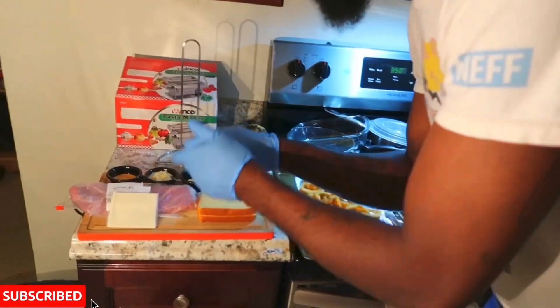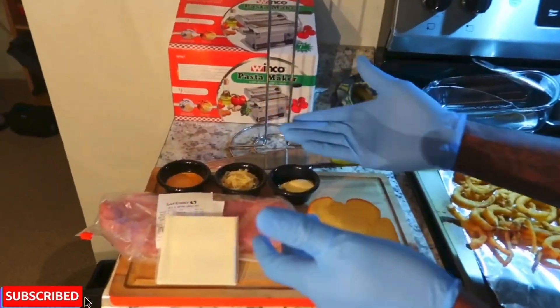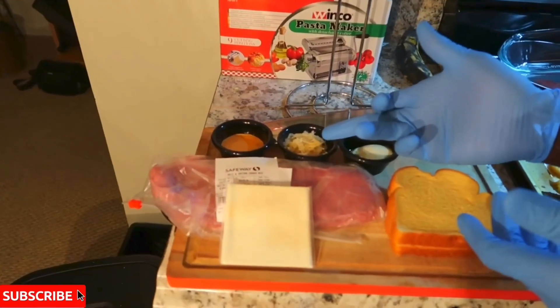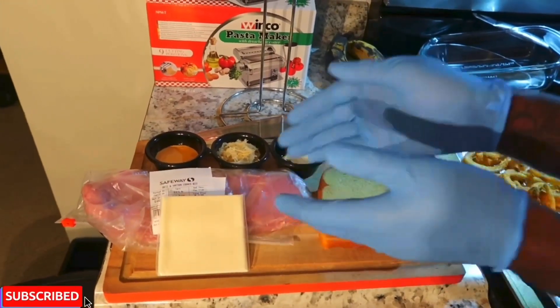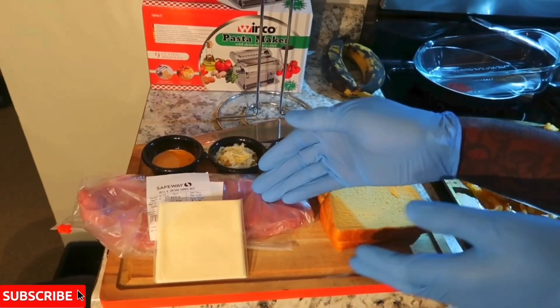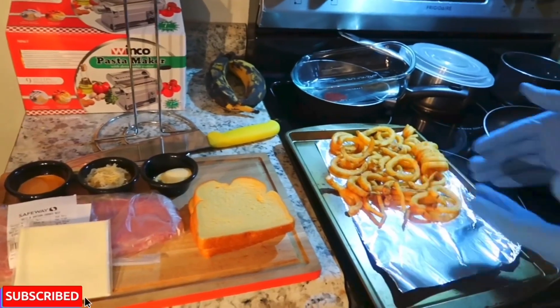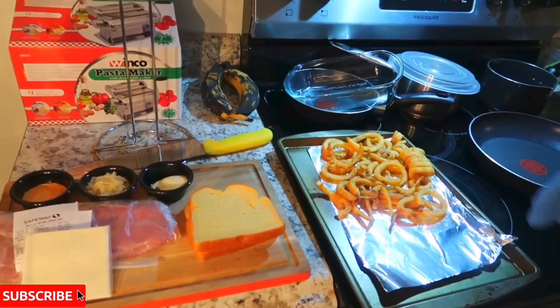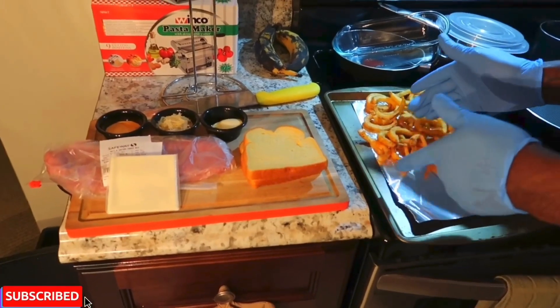Come over here, I'll show you all what I have right here. I got some thousand island dressing, Russian dressing, whatever you want to call it. I have some horseradish. I have a little bit of butter. I have some potato bread. I have some corned beef. And I have some Swiss cheese. And I also have some fries. So I'm going to get that whipped up, so you guys stay tuned.